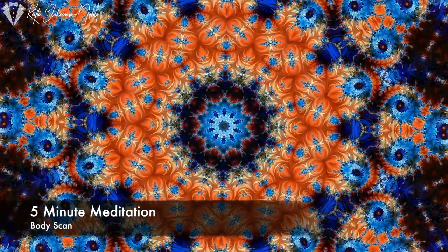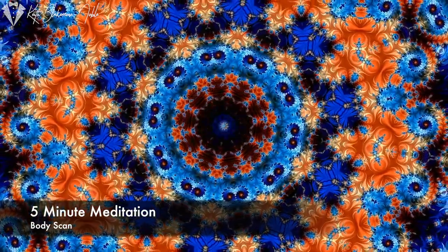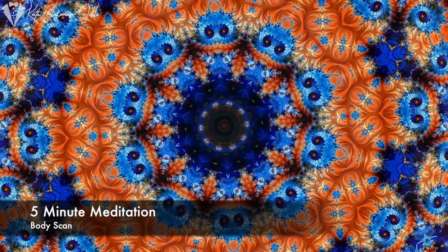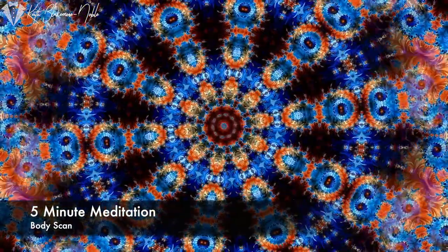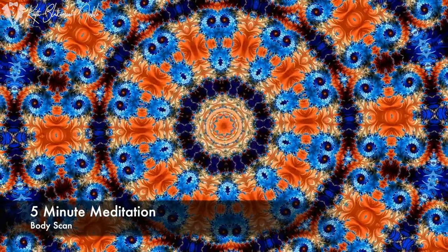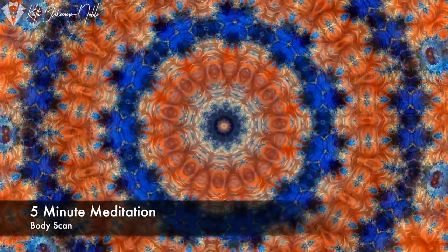And now let's check in with every part of our body, starting with the head. Just notice how your head feels — from the scalp, your temples, your ears, your face, back of the head. Just notice how it feels. No judgment. No attachment. Just passively observe and notice. You can notice whatever sensations and feelings there are.